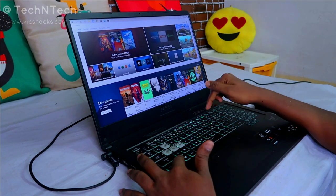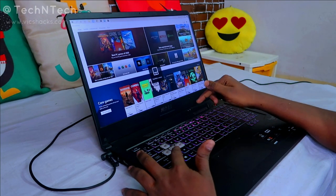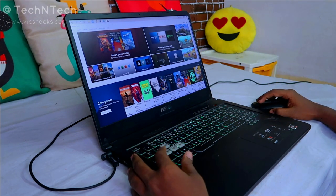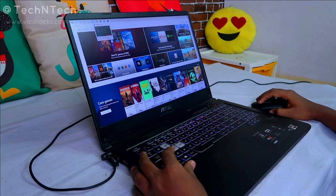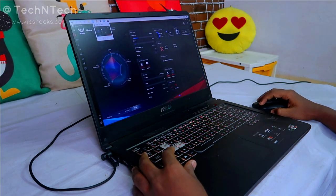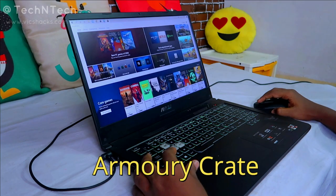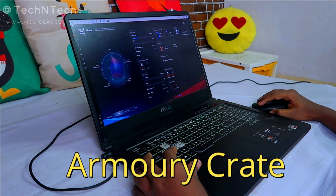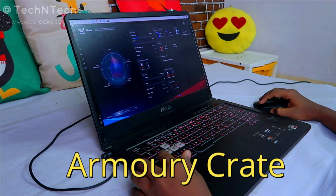Once you press this, you will get a display saying the touchpad is disabled. Pressing it again will re-enable the touchpad. Similarly, you can do this in a separate app — the official ASUS Armory Crate. You can download ASUS Armory Crate using the Windows Microsoft Store.